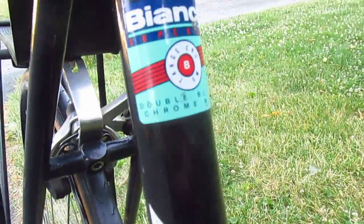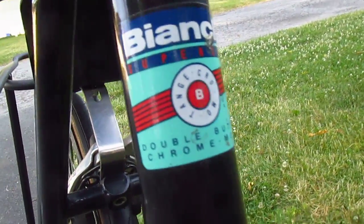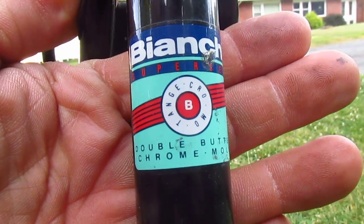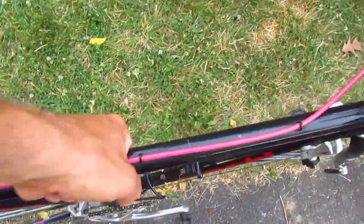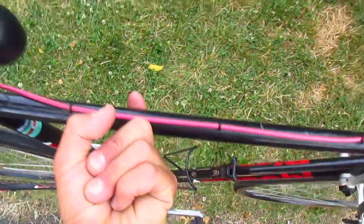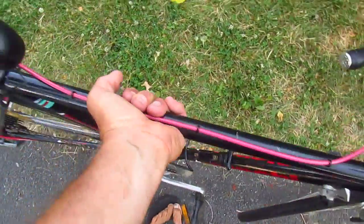This has Bianchi Super Set — Bianchi Super Set double butted chromoly from Tange, which is good. That's a decent tube set. Let's see how light it is. It's pretty light. You can lift this bike with one finger — though the truth is you can lift just about any bike with one finger.